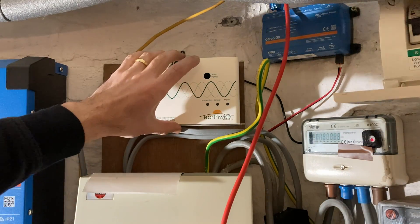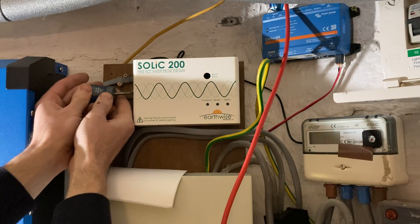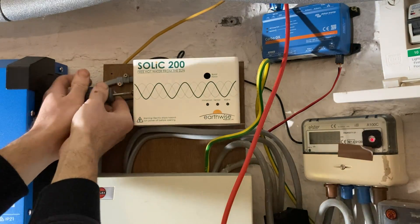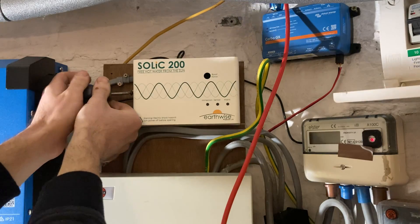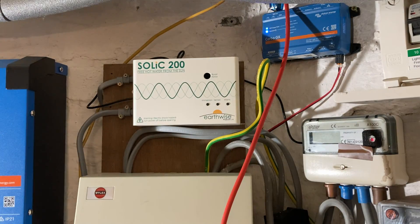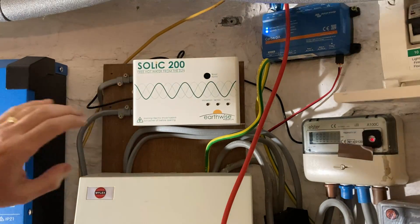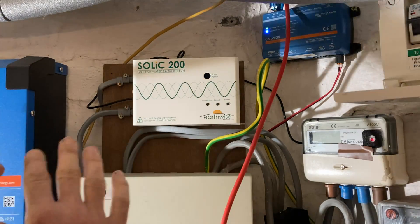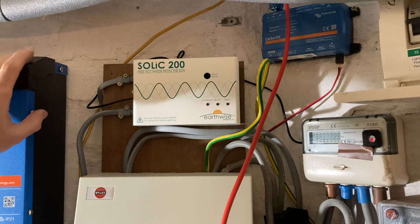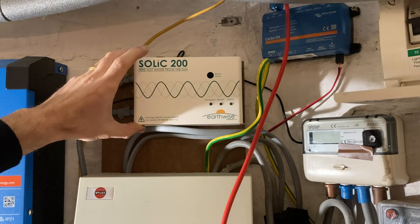It's disconnected from the mains at the moment. I've posted a number of videos, about three videos of this — sometimes working, sometimes not, pondering about it. It appeared occasionally to take power from the grid. I did various measurements and kept an eye on my meters, and since I've installed the Victron, which I never intended it to work with, I was able to see what was going on a bit better.